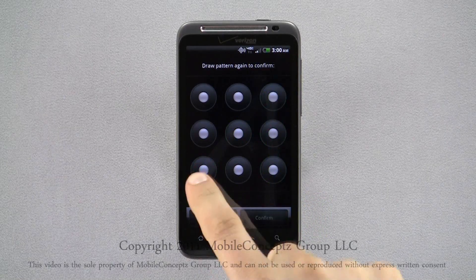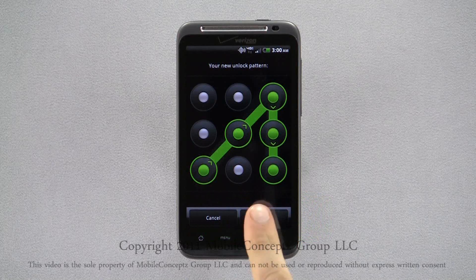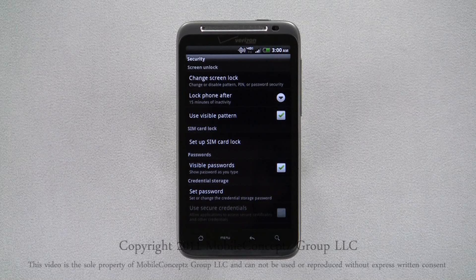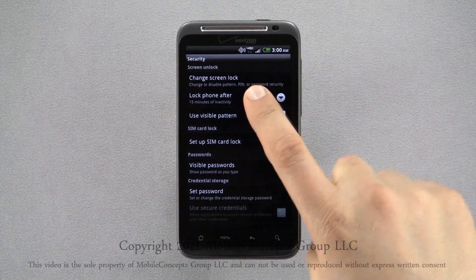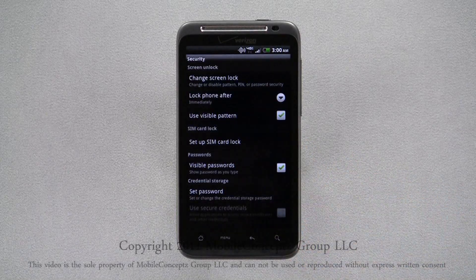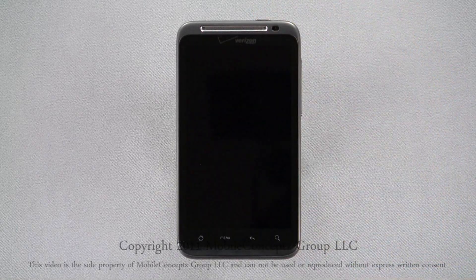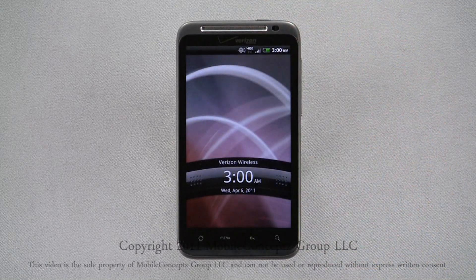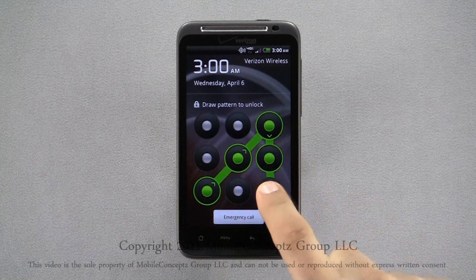You'll be prompted to draw the pattern again, and when you have done this, tap confirm. You'll be taken back to the security menu, and now you can choose how quickly your phone will be locked. You can set it to be as short as immediately after locking, or as long as 15 minutes after locking. I've set my phone to lock immediately. Now you can see when I wake the phone back up, I'm prompted to draw my pattern before I can access my phone.